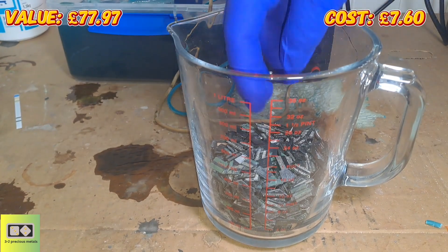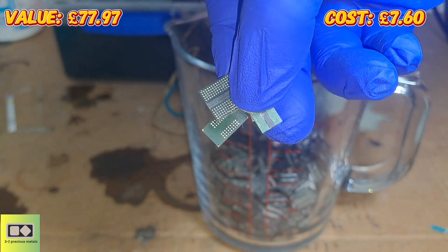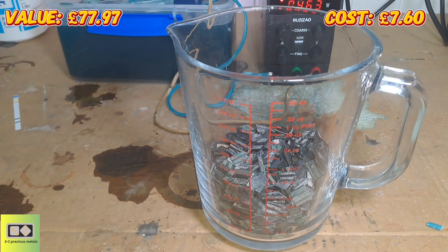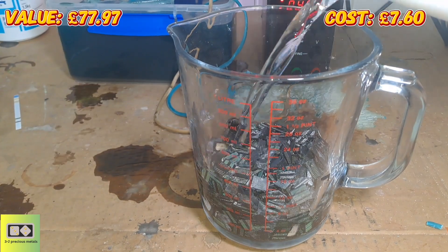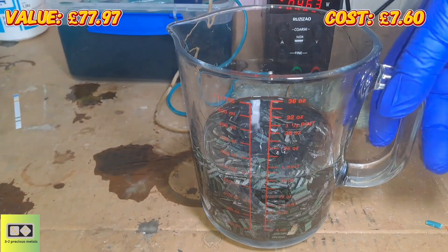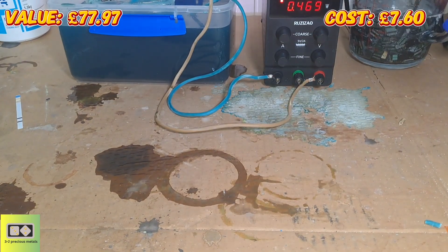I've got the BGAs here and I need to remove all of the solder, so I'm going to add some hydrochloric acid. I'm using hydrochloric acid that I've recovered from some copper chloride, so this is essentially free acid. I'll leave this to sit and dissolve all the solder and move on with something else.